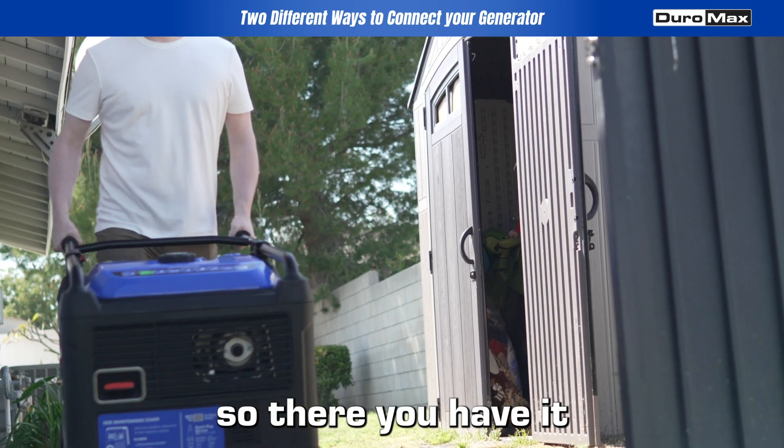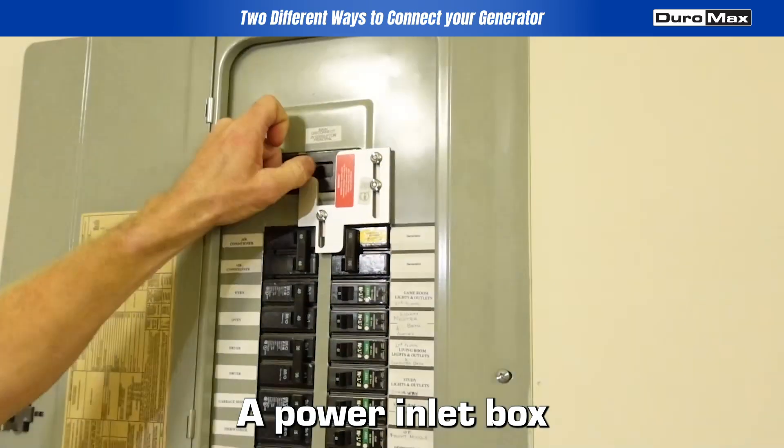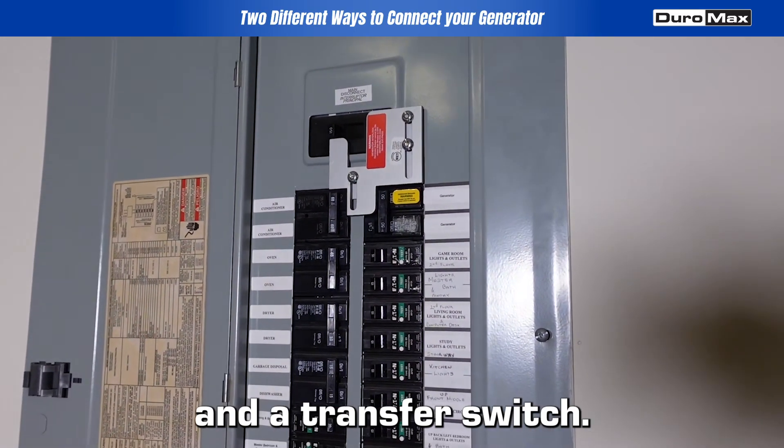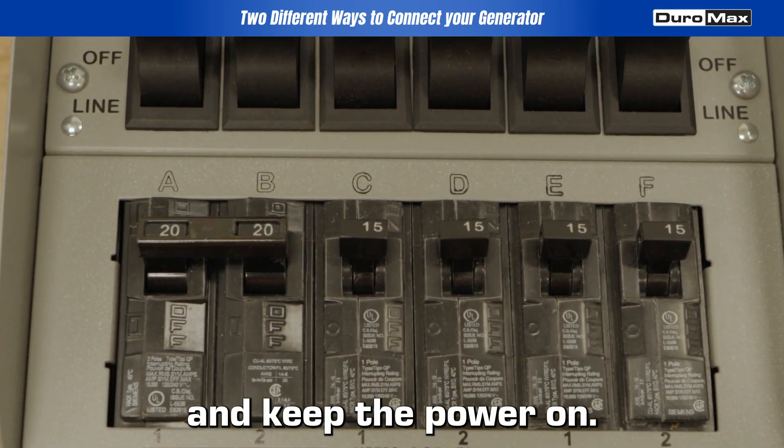So there you have it — two reliable ways to connect your generator: a power inlet box with an interlock kit, and a transfer switch. Stay safe and keep the power on.